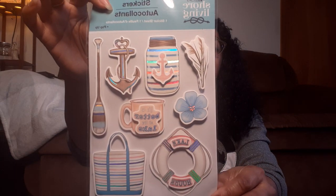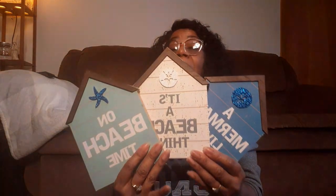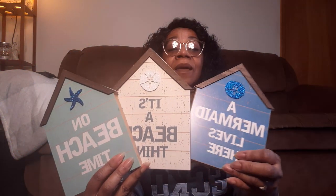I picked up these stickers - love those. That bathroom is going to be so decked out when I get done with it. I grabbed a couple of the seaside houses. I only got three because I have some from last year in my stash, and as crafters - or just as good humans in general - leave some things for other people, don't just take it all just because you can. This one says 'A Mermaid Lives Here,' this one says 'It's a Beach Thing,' and this one says 'On Beach Time.' Love these, so I'll be doing something with those.